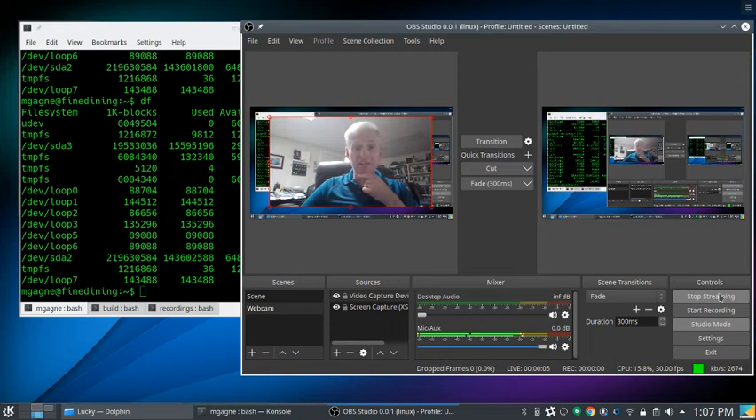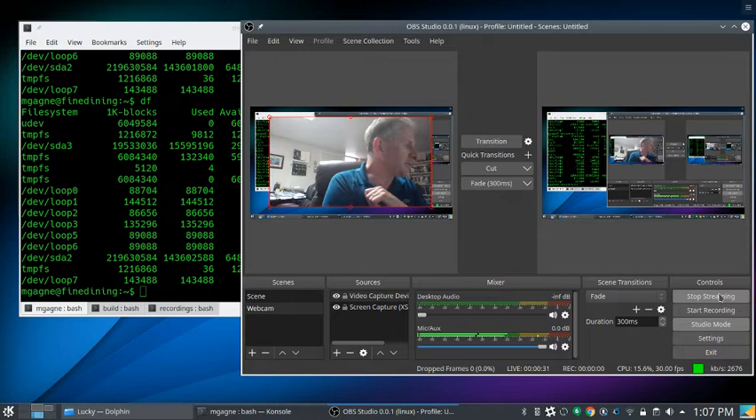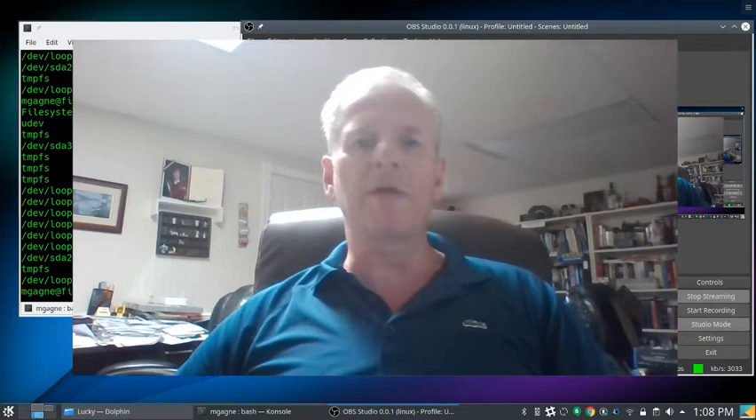Testing the audio and video setup, checking the Chromebook for the conversation side. It's working! Transitioning to the main screen.